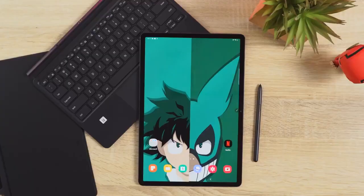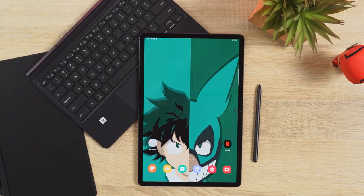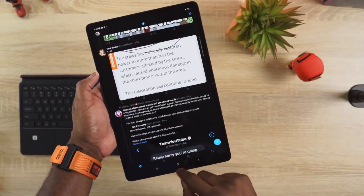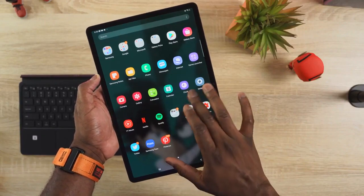Hey guys, Thundee here. When you take a look at the brand new Galaxy Tab S7 Plus from Samsung, you go, that's a pretty good tablet — but now, dare I say, it's a damn good tablet. Productivity-wise, you've got a ton of features that really prescribe it as something you can use on a day-to-day, especially now that we're all kind of stuck at home.